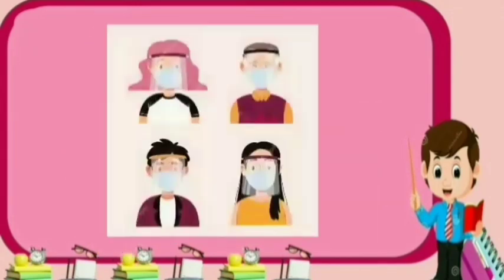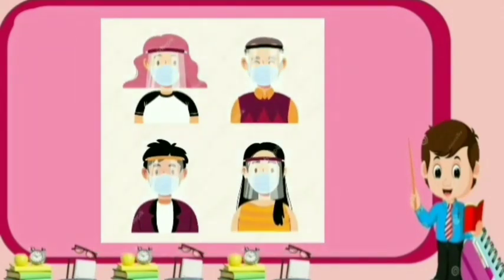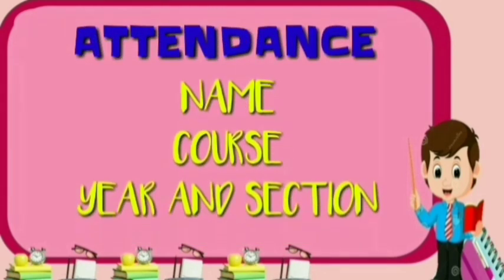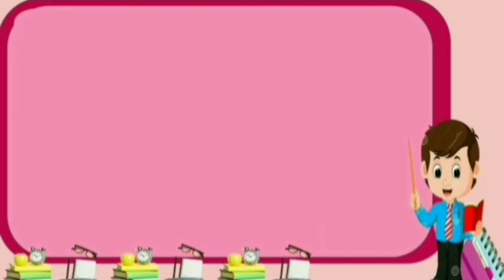Enumerate the different equipment. And a friendly reminder to all of us: don't forget to wear your face mask and face shield when going out. And lastly, comment your name, course, year, and section for your attendance.